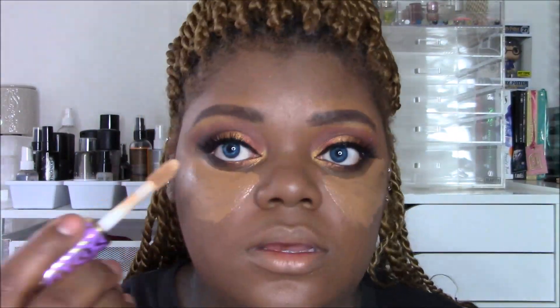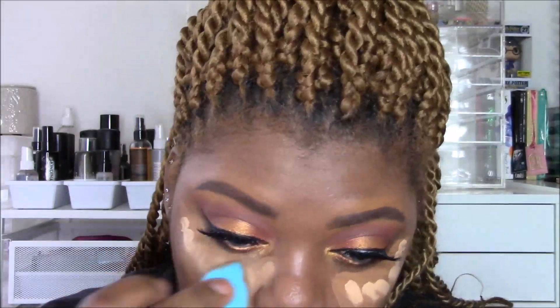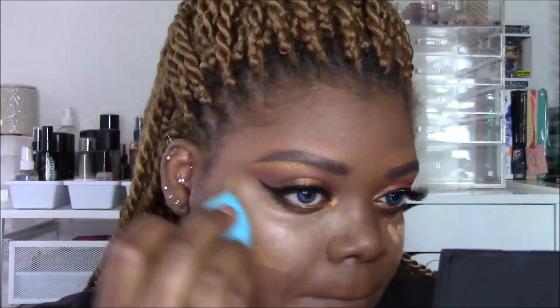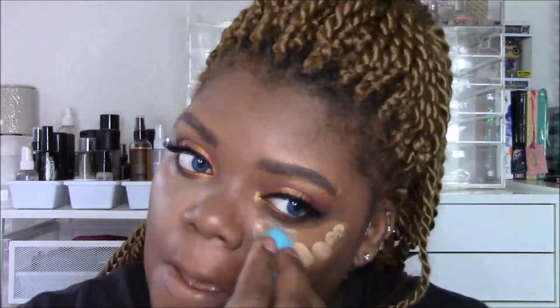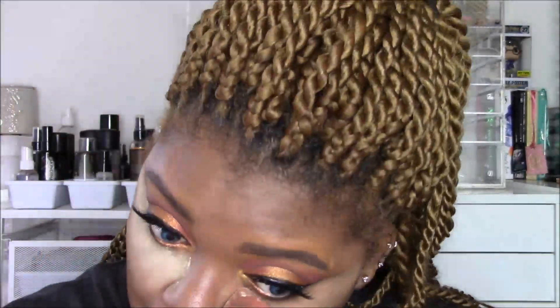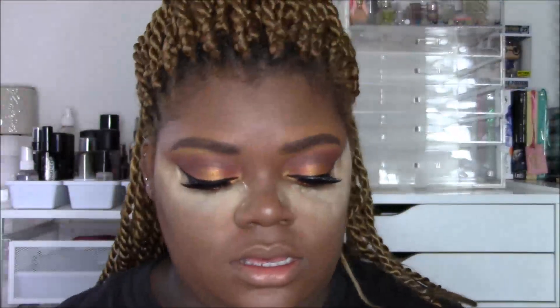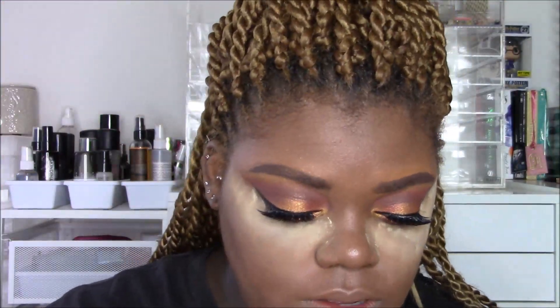I'm going into the Too Faced Born This Way concealer in their deepest shade — I looked at it and I like that it'll give a natural glow, but I want to overdo it, so I took some Tarte Shape Tape in a lighter shade and I'm blending that out with a sponge to give me that highlighted, glowy look. It's not really a tutorial but I'm showing what I did. I don't normally do looks with this much glow. I'm using banana powder to bake this part.